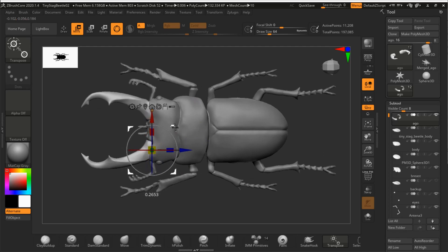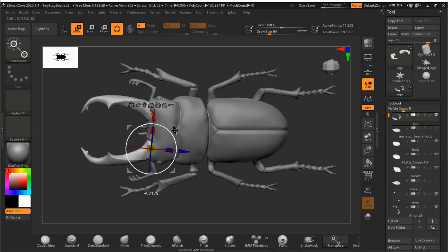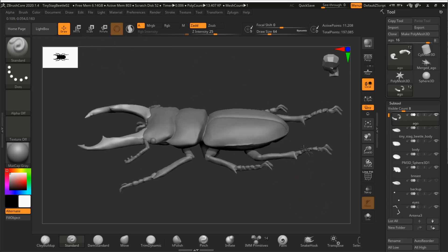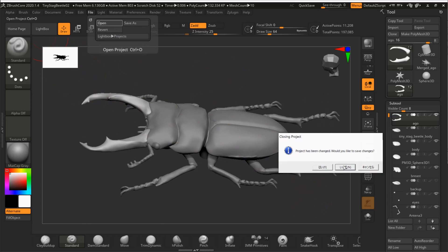When I designed the 3D model, I didn't have a resin 3D printer — I only had a filament 3D printer. To make it easy to print with a filament printer, the legs and antennae were designed much thicker. Now that I have a resin 3D printer, I revised the 3D model accordingly. The revised data has also been uploaded on Thingiverse.